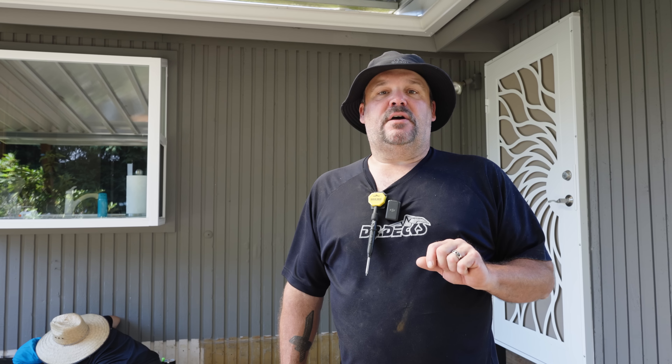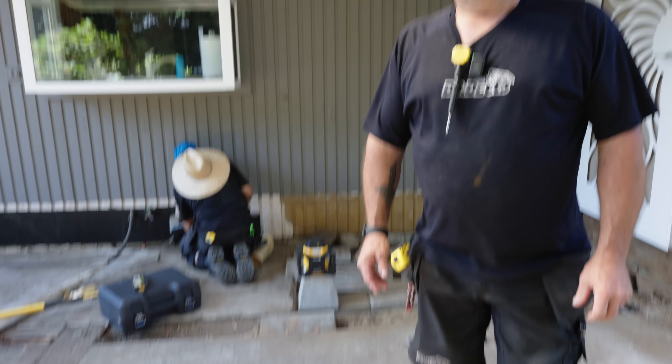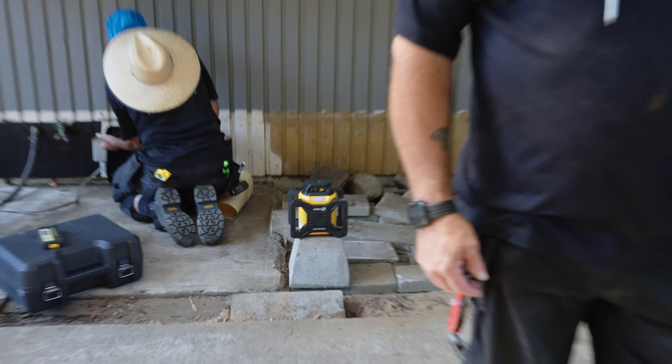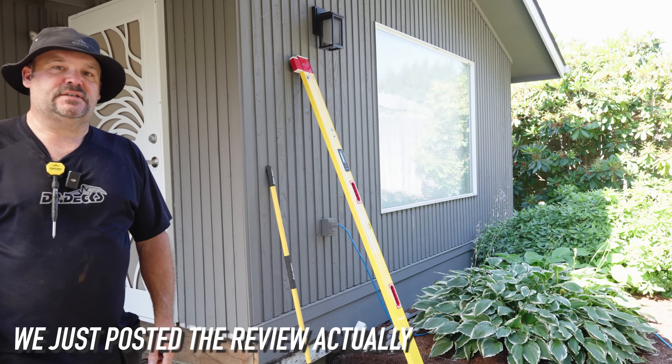Right now we're prepping the house and getting ready to put some ledgers on. Once we do that, we're going to identify where our footings go and dig those in the ground at the proper elevation. We have a Stabila green laser out today and we also have their new electronic plate level, which we're going to do a review on in the near future, so stay tuned for that.